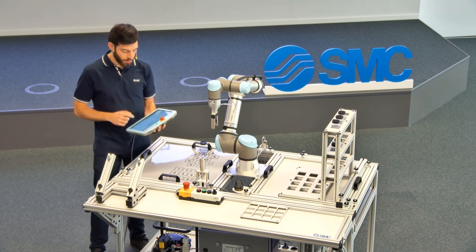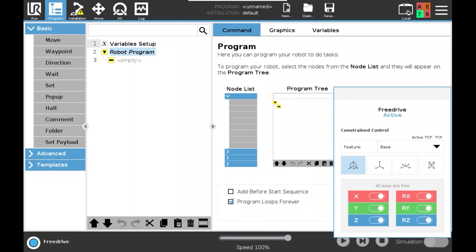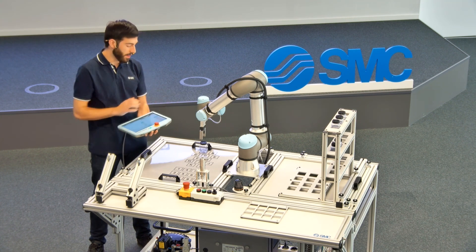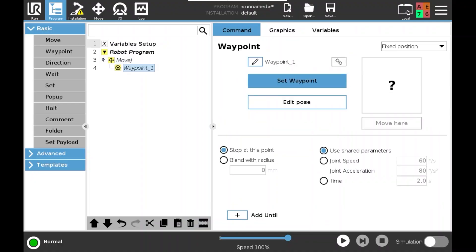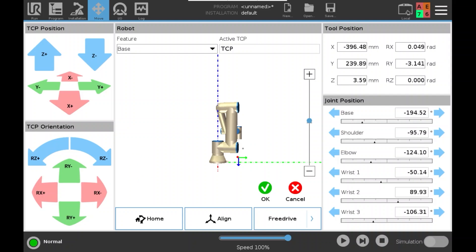The first step is to create a new project. Using the programming console, I am able to move the robot around and approximate it to the first picking position. Once I have it near the picking position, I can establish the point or the wait point. I am able to align the robot by moving it by hand, align it on the set axis, and finish orienting the tool to pick the product.